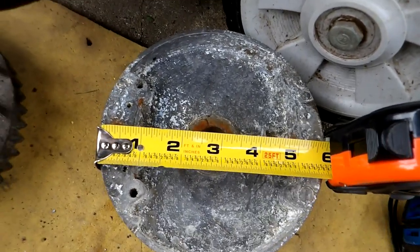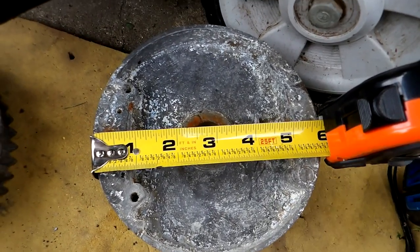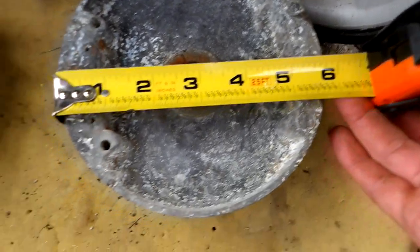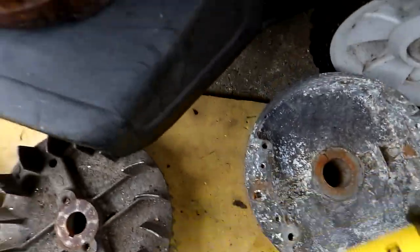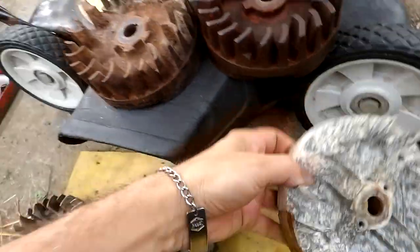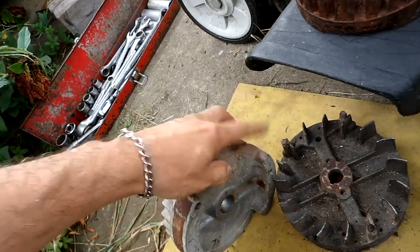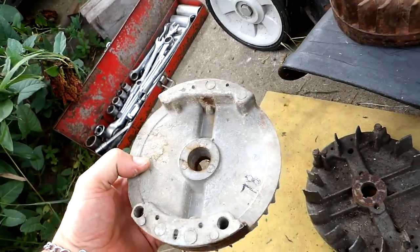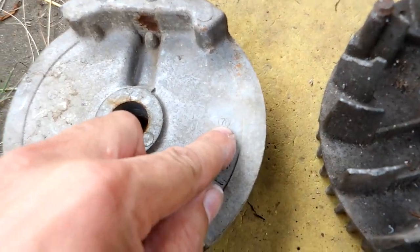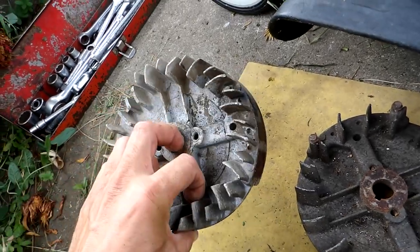I'm going to give a quick lesson about Briggs flywheels for these smaller sized engines. They have a common flywheel diameter — you can see they're five and three quarter inches in diameter. I'll show the main various types. Back in the old days you have this one — it's not a full circle, it's an extremely light flywheel. You can tell the year by the casting date: this one says 78, so it's a 1978 flywheel. That's just a lawnmower flywheel.